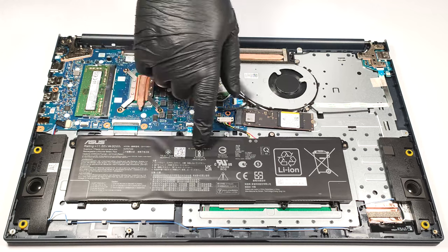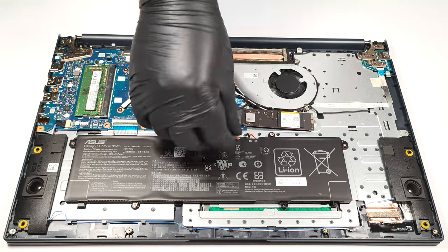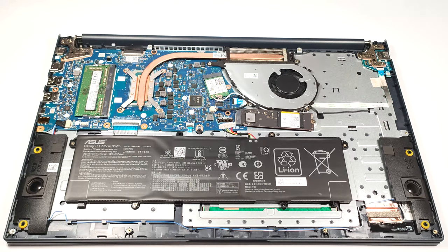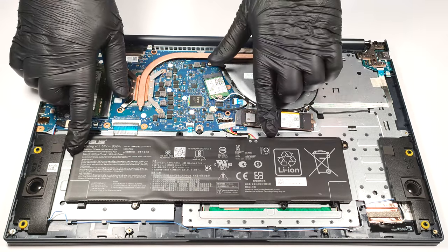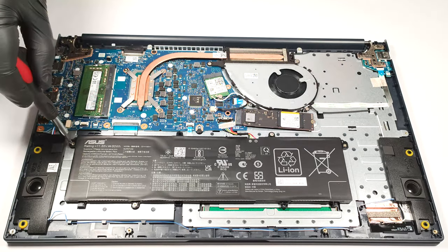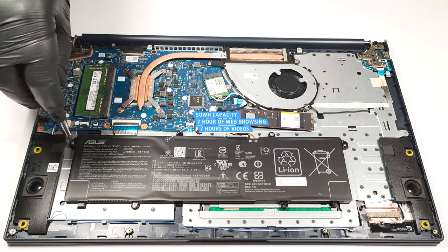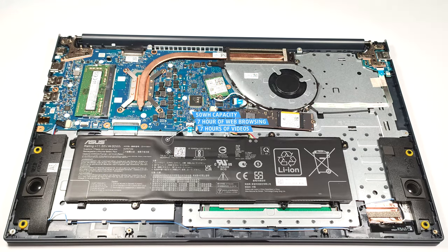Here we have a 50-watt-hour battery. It's important to pull out the connector from the main board. Then you can unscrew the four Phillips-head screws that are keeping the unit in place. The battery has enough juice for seven hours and nine minutes of either web browsing or video playback.